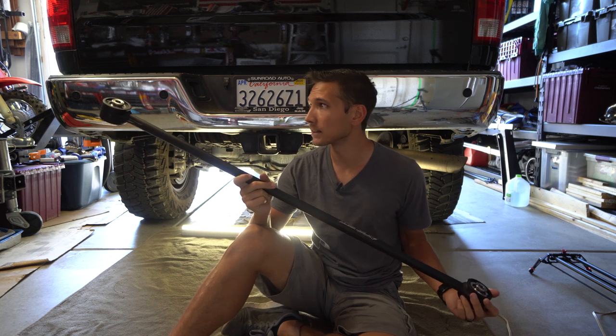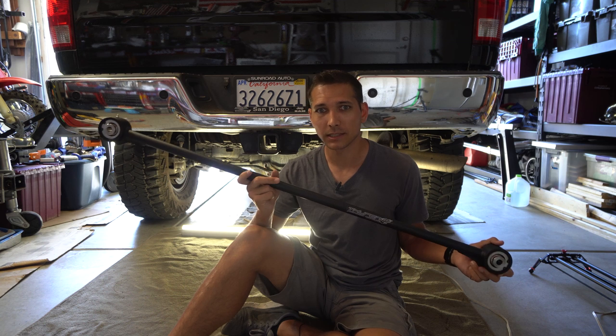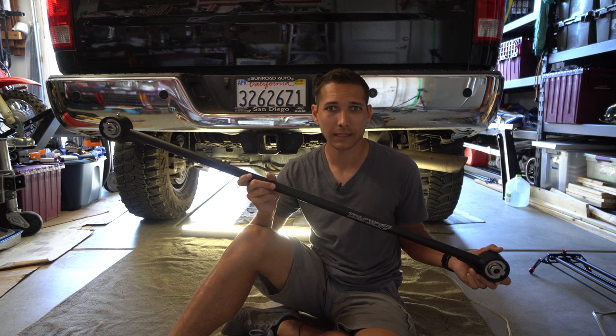The first thing we want to do to get this thing installed is go ahead and take out the factory track bar. So let's get that unbolted so we can start figuring out where to mount these brackets and get our holes drilled.